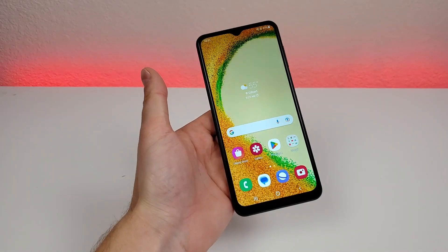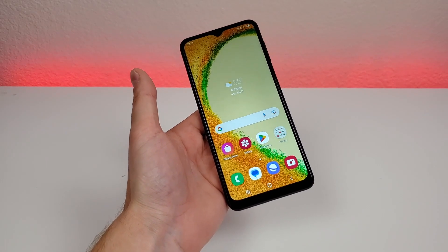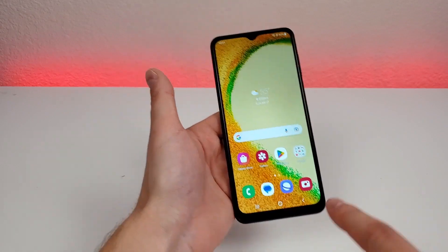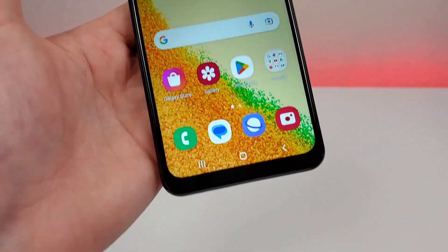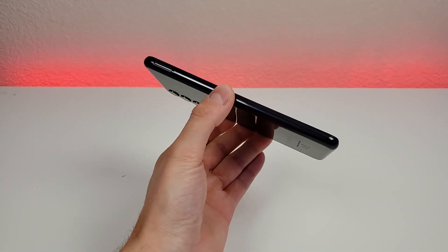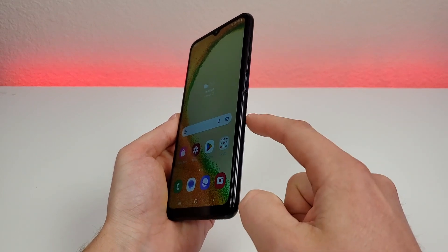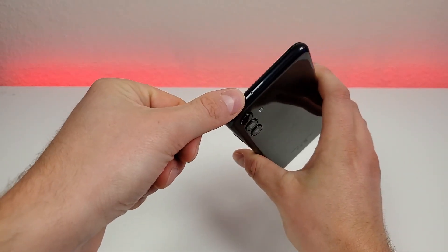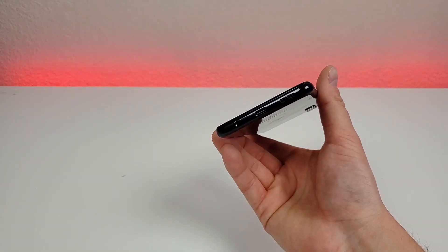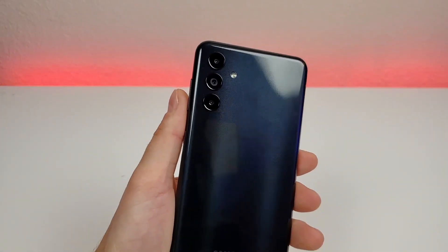Now that I've gone over various specifications and features, let's take a closer look at the actual hardware. The front panel features that thicker bottom bezel and the water drop notch. On the left side of the phone, we have the slot for the microSD card and SIM card. On the right side, we have volume up, volume down, and the power button which doubles as the fingerprint sensor. Up top is the noise-canceling microphone. On the bottom we have the 3.5mm headphone jack, microphone, USB-C port for charging and data transfer, and the speaker. On the back of the phone, we have the camera module, flash, and Samsung logo.